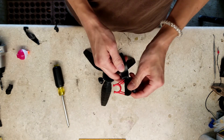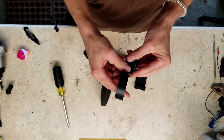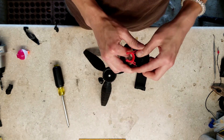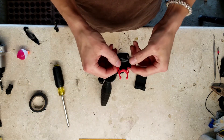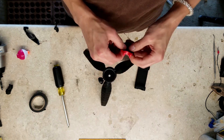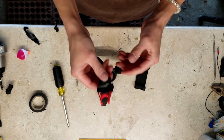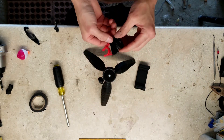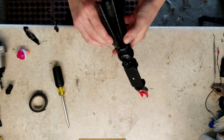You would think that a microphone company would want you to like their stuff, or a gimbal company — they would want you to buy more of their stuff, so they would fix all the little things like this for you before you get it. But I guess not. Let's give that a go, man.